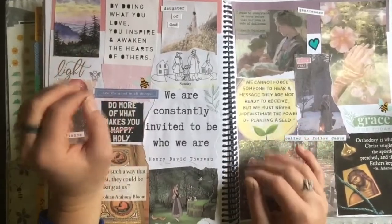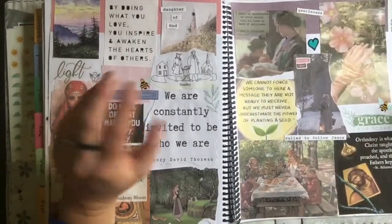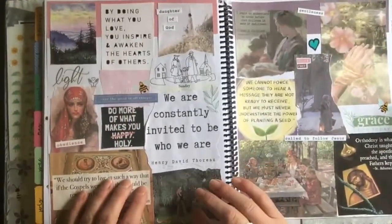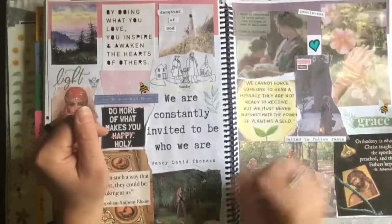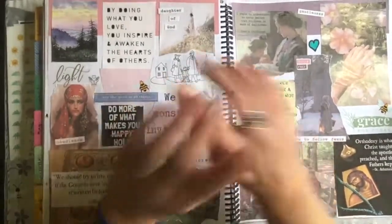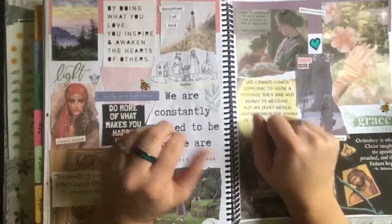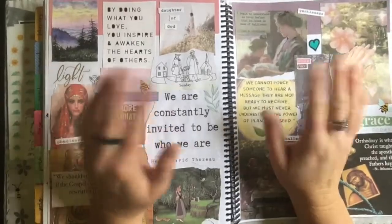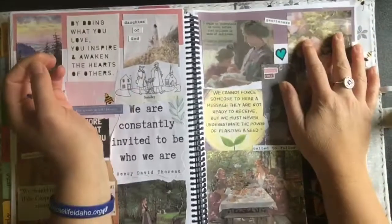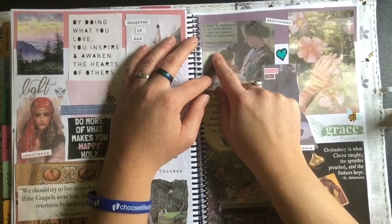Princess Aurora is my favorite Disney princess, and I prefer all the princesses when they're in their pre-princess outfits — very homemaking to me. I love this one: she's barefoot, she's got a head covering, she kind of looks like a vintage pioneer peasant. She's got animals around her, she's in the woods — that's like my dream goals right there.